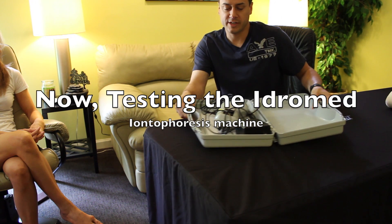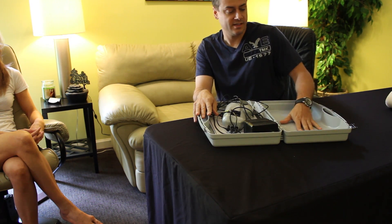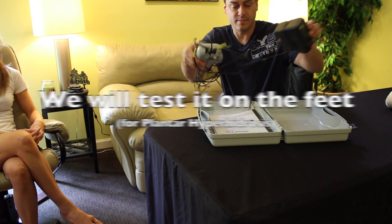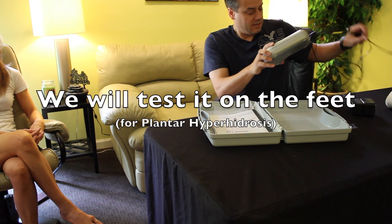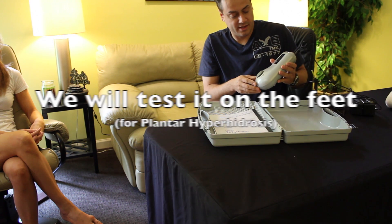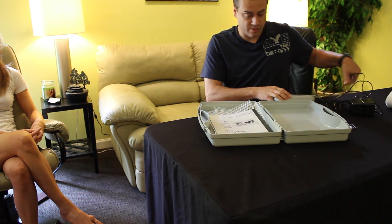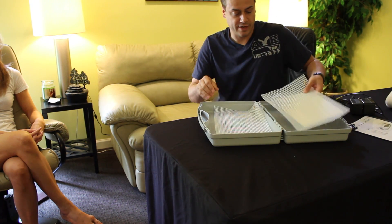Just like the Hydrex machine, the HydroMed comes in its own case, and each side of the case is used as a water basin to hold either your hand or your foot. Like the other machine, the HydroMed can also have attachments to do your underarms or your face, although they don't come with it. The main difference between the two machines is that the HydroMed has bigger trays.